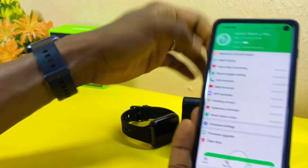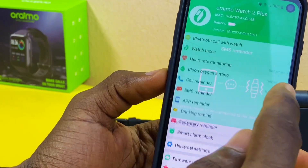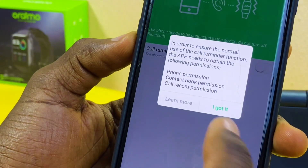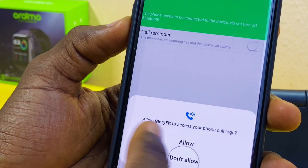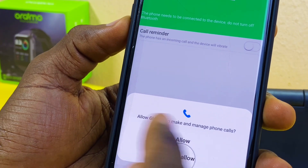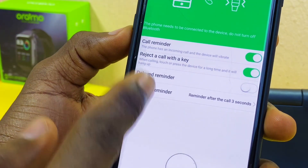Let's set up the call reminder. Select Call Reminder, toggle it on, select 'I got it', allow Glory Fit to access your phone call log, allow it to make phone calls, and you can see it is now toggled on.